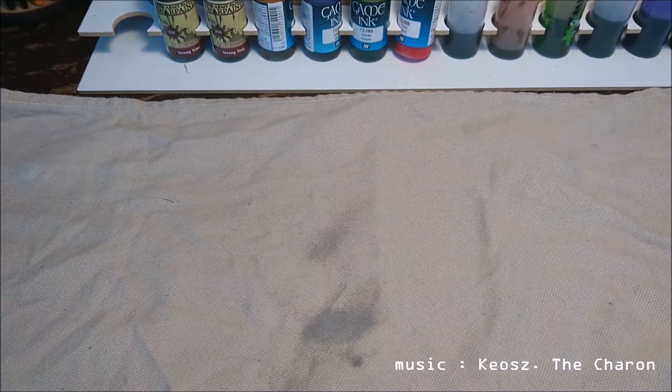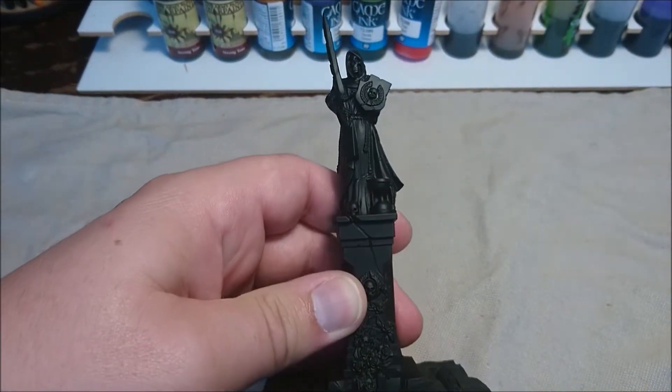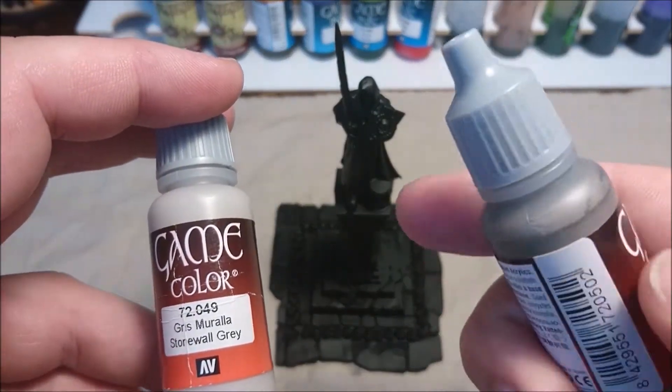Hello, everyone! It's Michael here from MTG and More, and welcome to part three of the Mausoleum series. This time we are going to look at the statue.